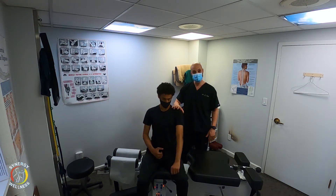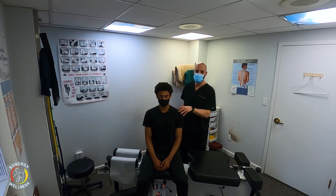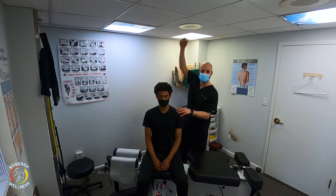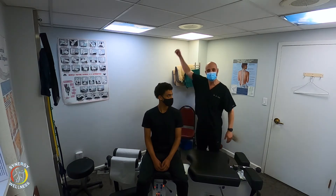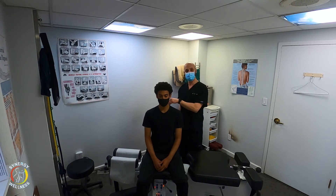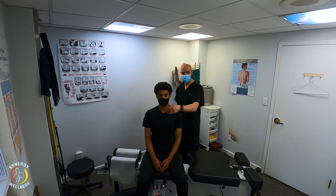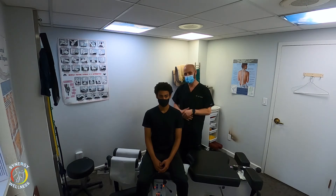We're going to go through some shoulder tests and check the integrity of the joint itself. The shoulder is the most unstable joint because it's the only joint that goes 360 degrees, and it's the only joint that has one little bone connecting it to the axial skeleton — the clavicle. I've done videos on clavicle adjustments, the sternoclavicular joint, and the AC joint. This is going to be something a little different.